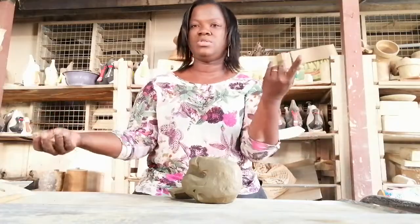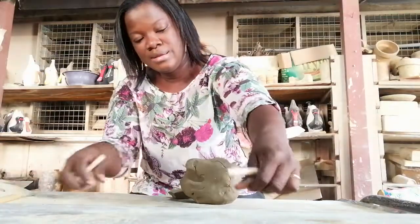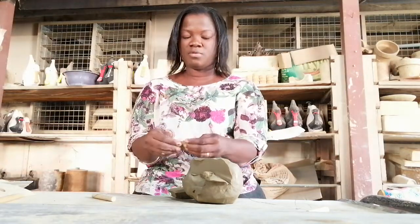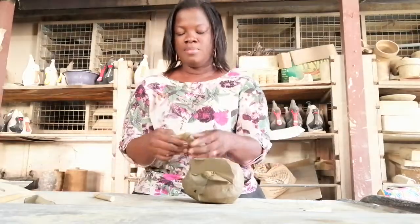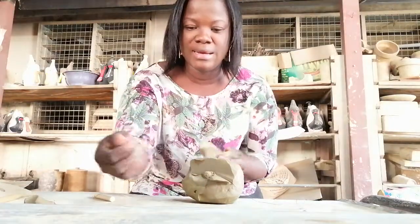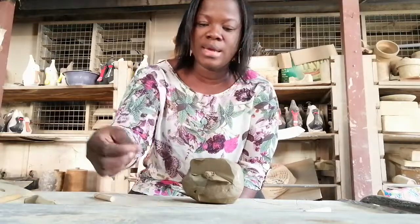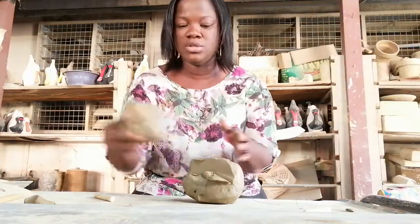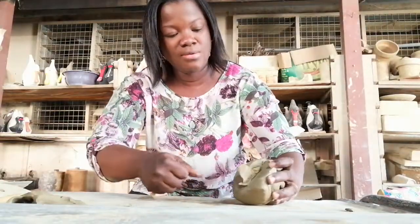The cutting wire is held this way — hold the two ends to stretch it, then slice it through the clay. Remove the clay and then use the tips of your fingers to feel if there are any foreign materials. This one is smooth. This one has a little particle in here. If you leave these particles in the clay it will disturb the work, and when the work is dry it will cause breaking or cracks, so it needs to be removed to get a very good clay work.